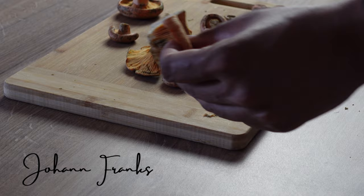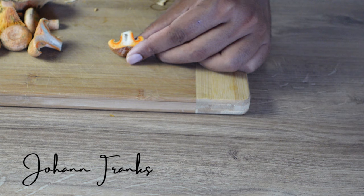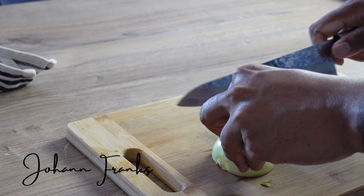These mushrooms are great eaten raw or cooked. Today is a very simple preparation — we do not want to do too much to this mushroom. As you can see, they have a beautiful orange fleck when you cut into them.